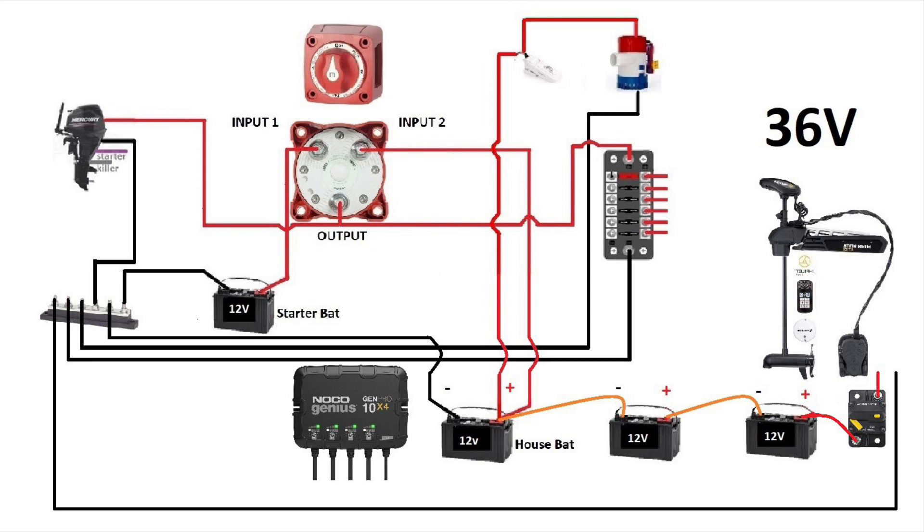We'll take output one of the NOCO Genius and connect it to the cranking battery — black wire to the negative of the battery and the red wire to the positive. Now we'll connect the house battery: take another output of the NOCO Genius, connect the black to the negative of the house battery and the red to the positive of the house battery.